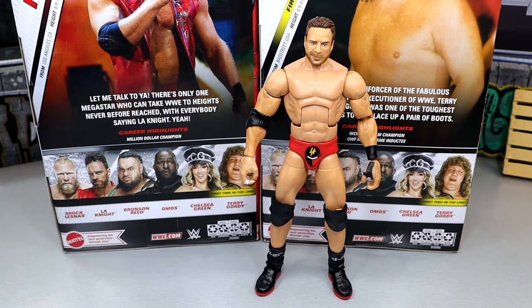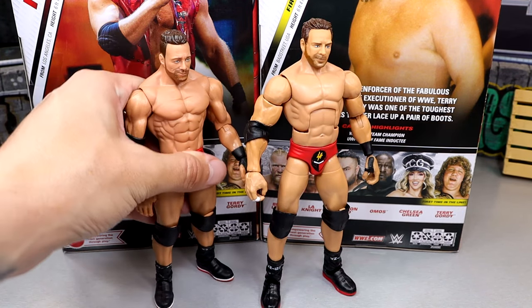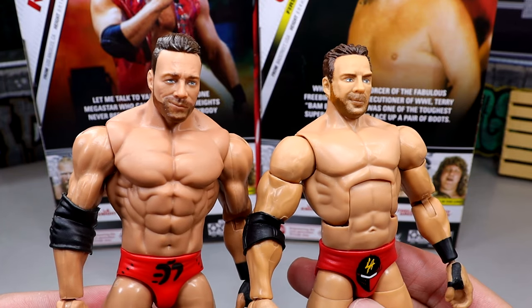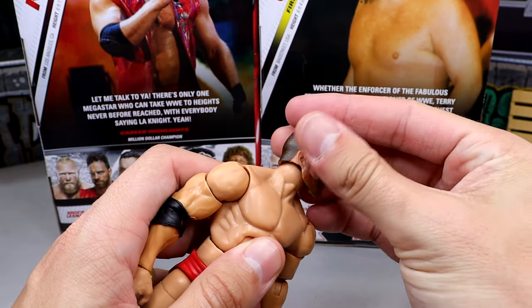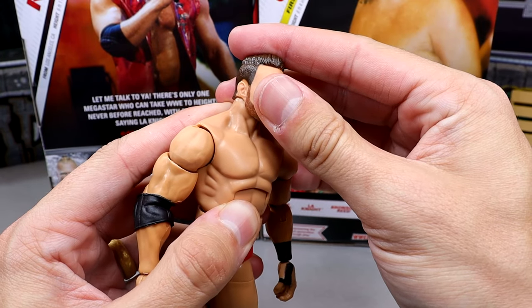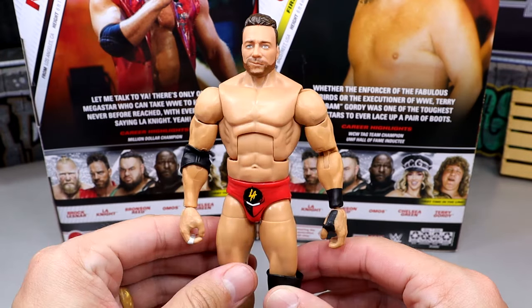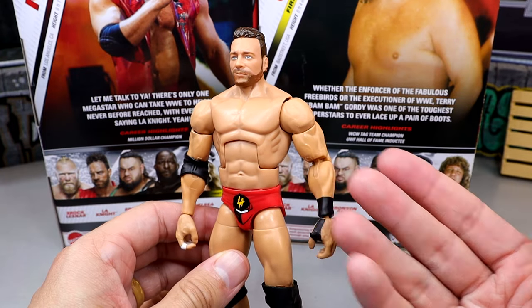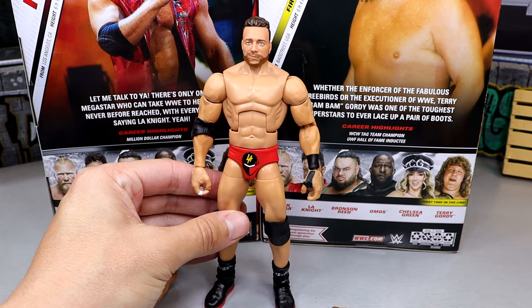Let's get into some LA Knight figure comparisons. For our first comparison we do have the basic, and the Elite is actually much taller than the basic — I thought his basic was too short, so I'm glad they upgraded that and made it a little taller. But look at these differences in head sculpt — the basic on the left looks much more realistic. The problem is if you try to head swap these, not only is the skin tone inaccurate — they did put a different skin tone on there — but this guy has no neck when you put this head in here. I'm gonna stick some sticky tack in there because that right there looks way better.